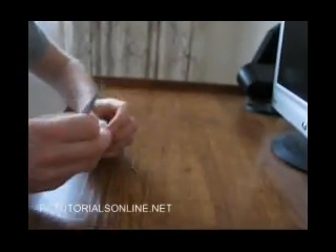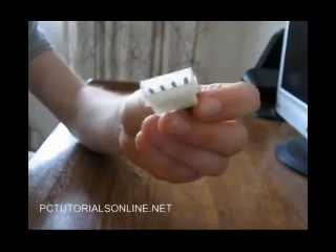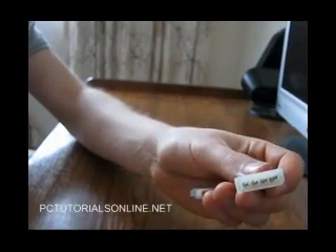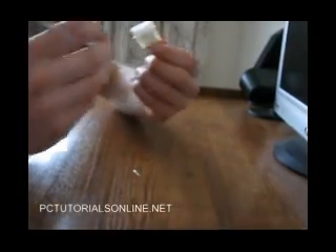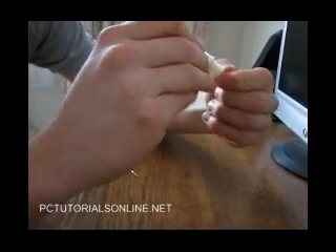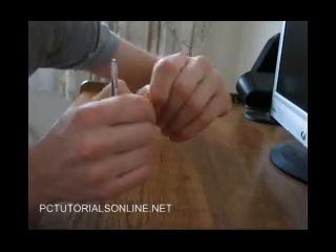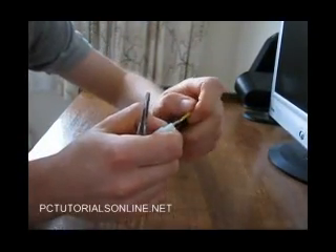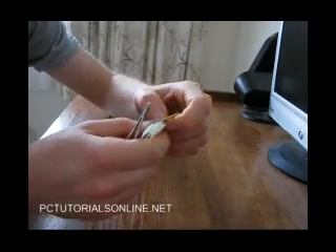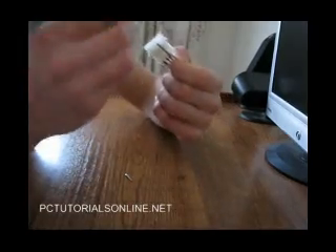So this is what it looks like — there are four pins in there. You just use tweezers, or if you've got pliers that will fit, whatever you have. You just squeeze it to a fair degree and then pull it out like that. And that's one pin. Then you just go along and do the rest of them.